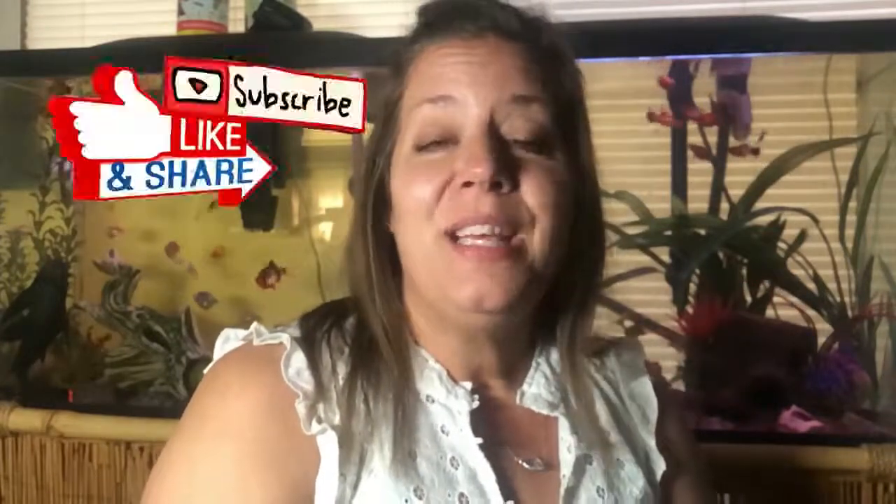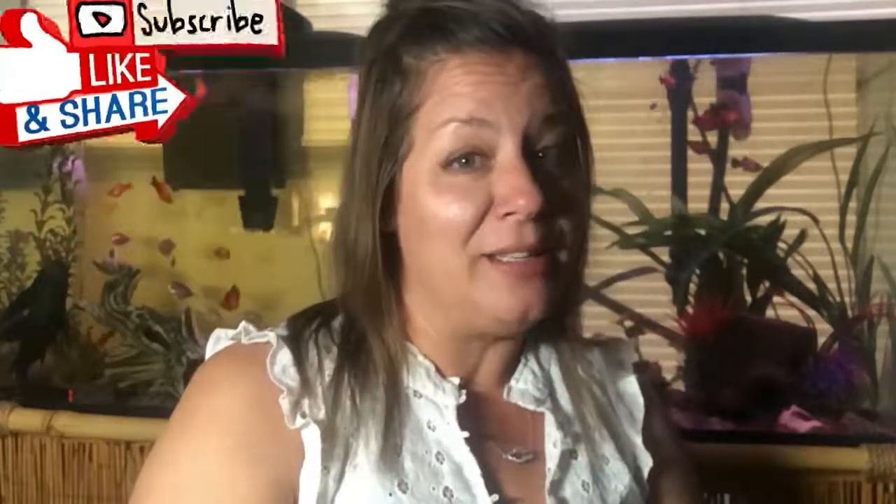Have a great day, you guys. Make sure to hit the like button at the bottom, and find me on Facebook for all of our live videos that we have as well. Don't forget to subscribe to the channel so that I can keep making great videos for you and you get updates on brand new ones each time I make one. Thanks again for your support and have a beautiful day.